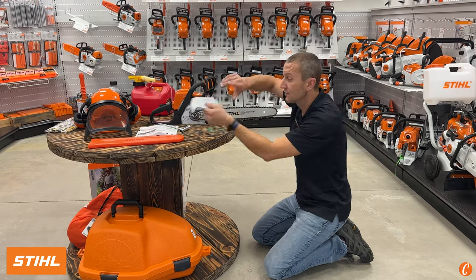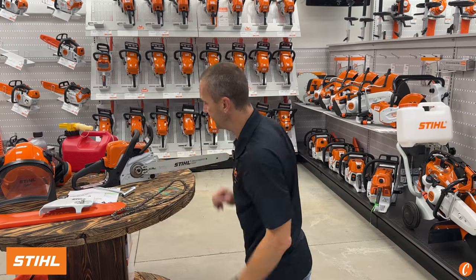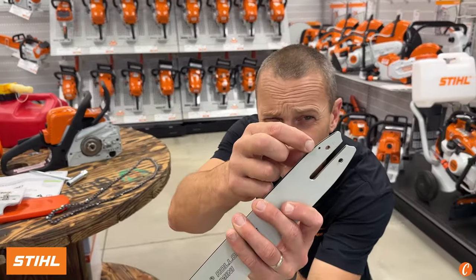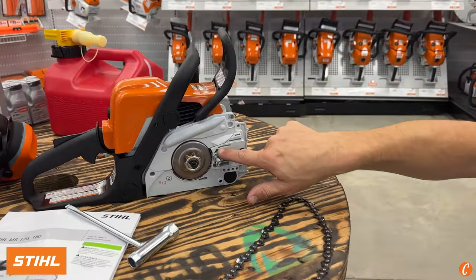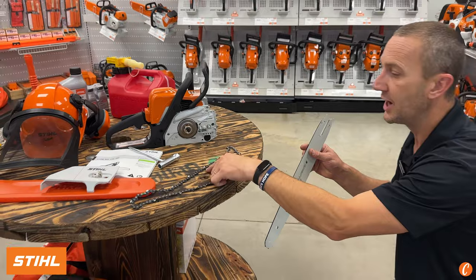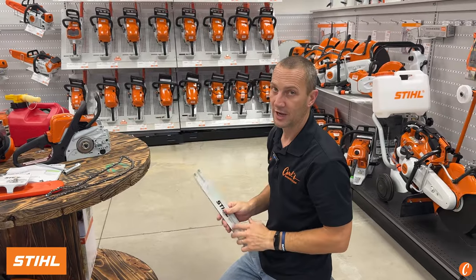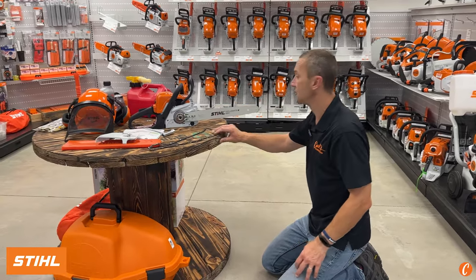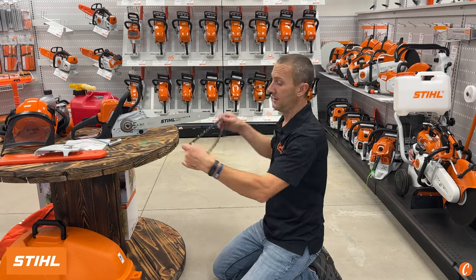A chain is always going to stretch, so if you take a brand new chainsaw home and start cutting, within the first five minutes you're going to need to tension the chain. The bar goes on like this. Before putting it on, see that little hole? There's one on the other side too. That hole lines up with this groove — that's where the bar oil comes out. The bar oil goes into this hole, and the holes in the chain pick up that oil and carry it all the way around to the tip of the bar. That is the lubrication. These things run fast, there's heat, there's friction — we need to lubricate to avoid damage and seizing the bar and chain together.